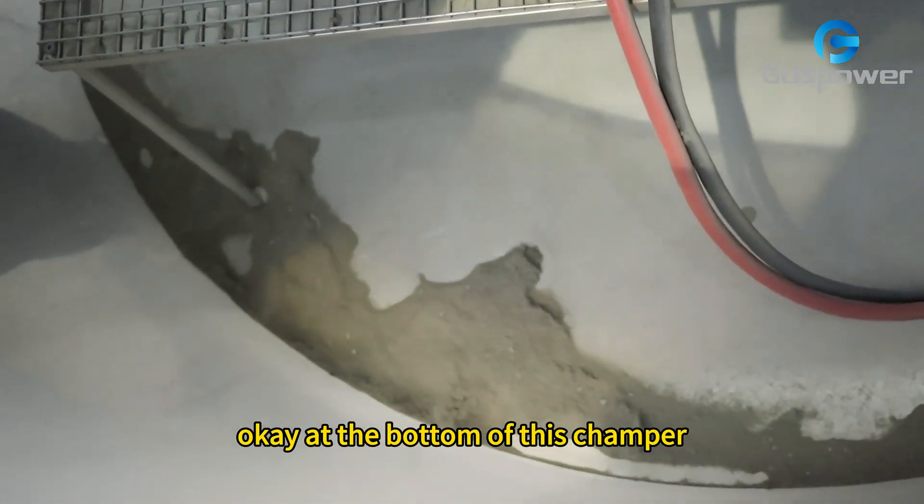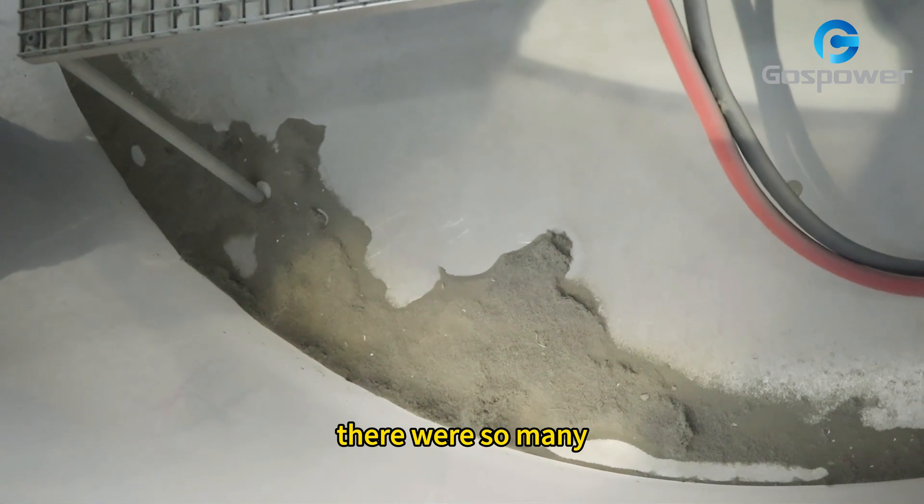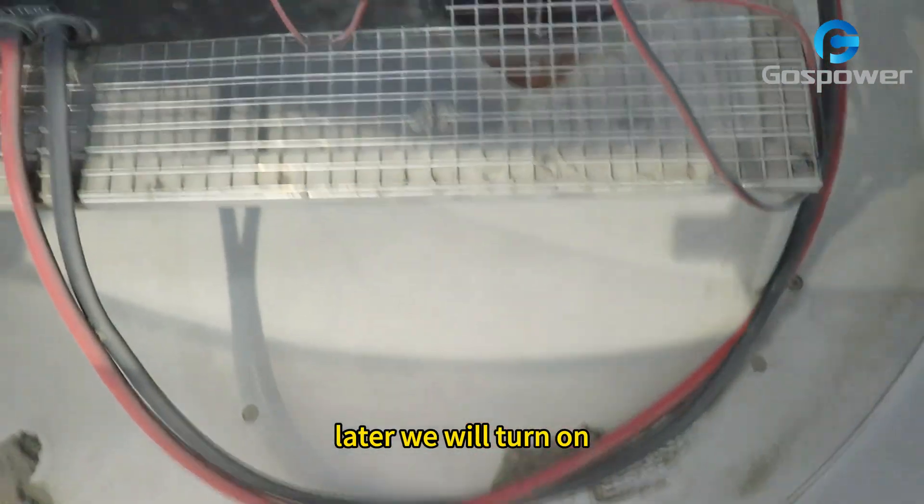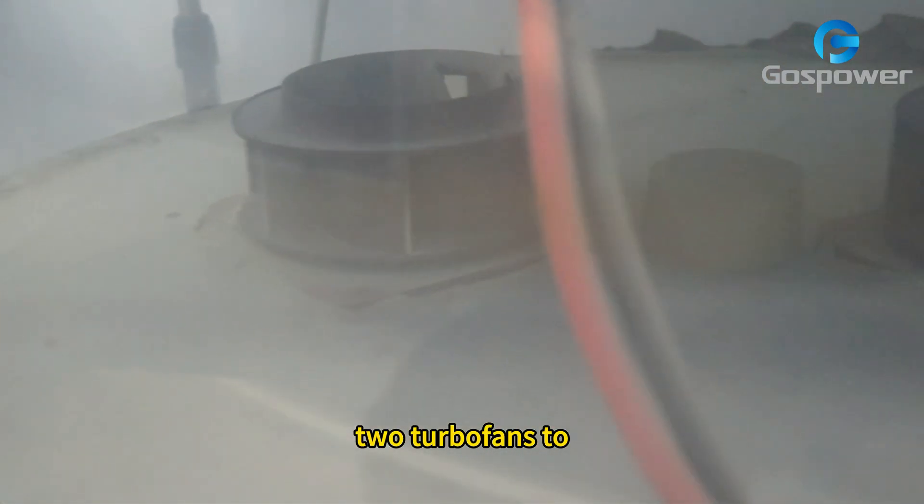At the bottom of this chamber, there are so many powdery and fluffy things. Later we will turn on 2 turbo fans to blow up these tiny things. Let's go to see what will happen.